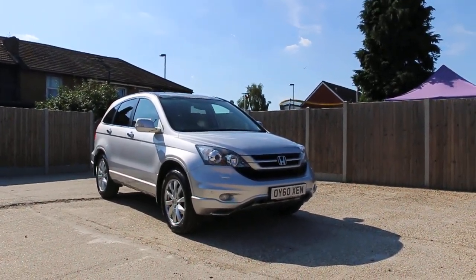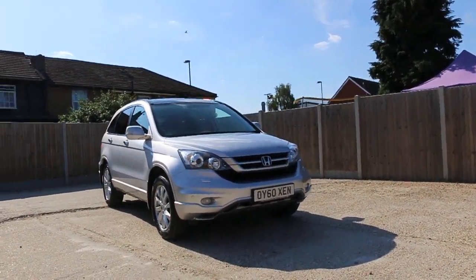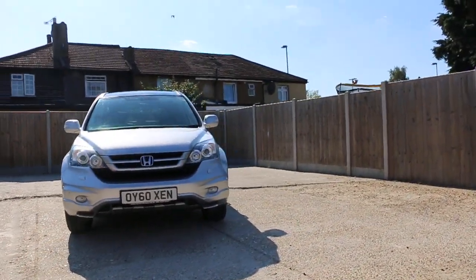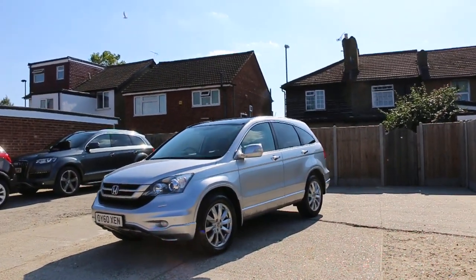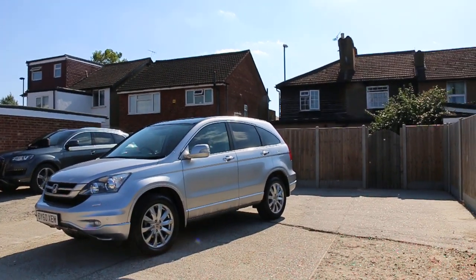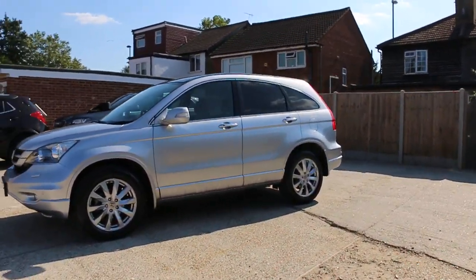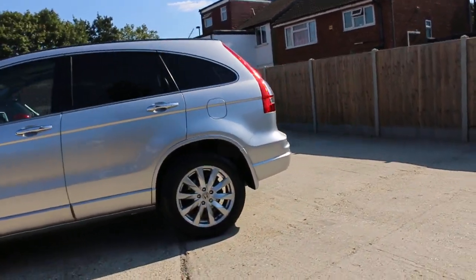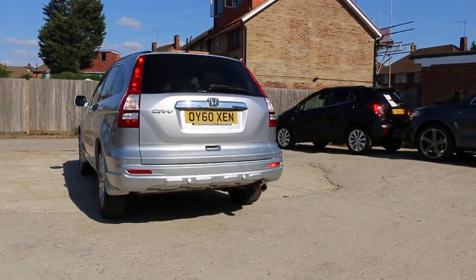Now available at McCarty Cars: Honda CR-V 60 Blade, 2010, metallic silver. The car has front parking sensors, front fog lights, headlight washers, 18-inch alloy wheels, privacy rear glass, and a panoramic glass roof.